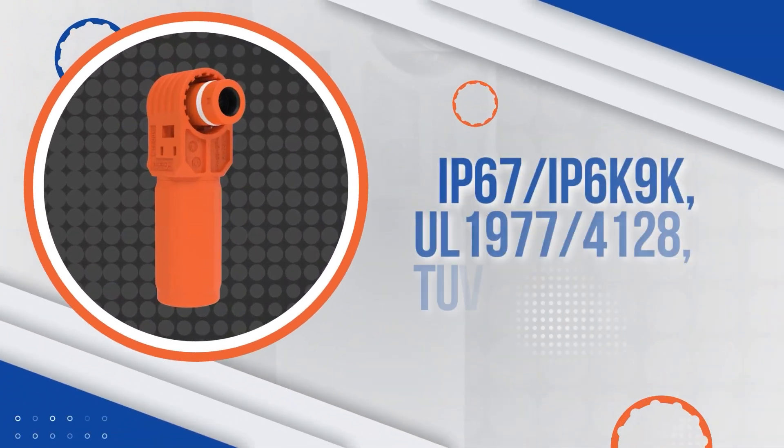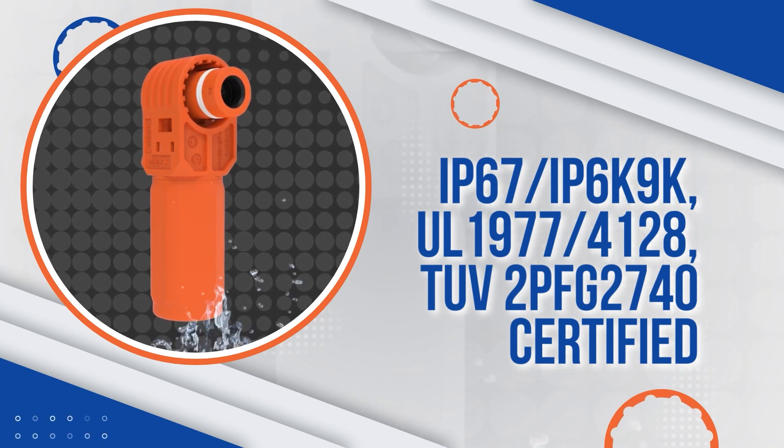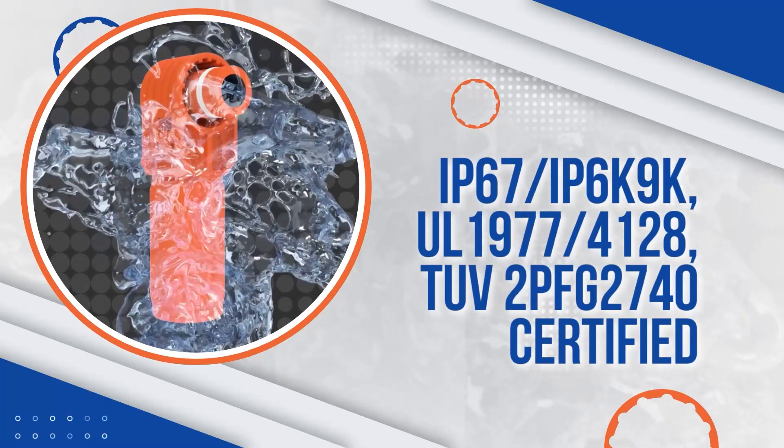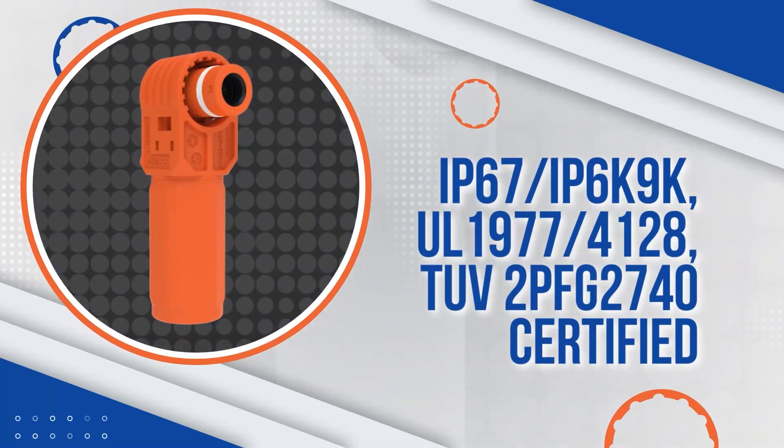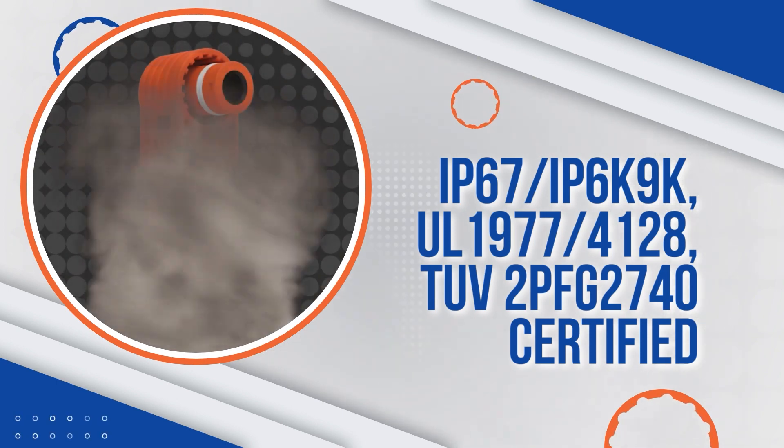The Sherlock Plus is IP67/IP6K9K, UL1977-4128, and TUV2PFG2740 certified, making it durable enough to be both waterproof and dustproof.